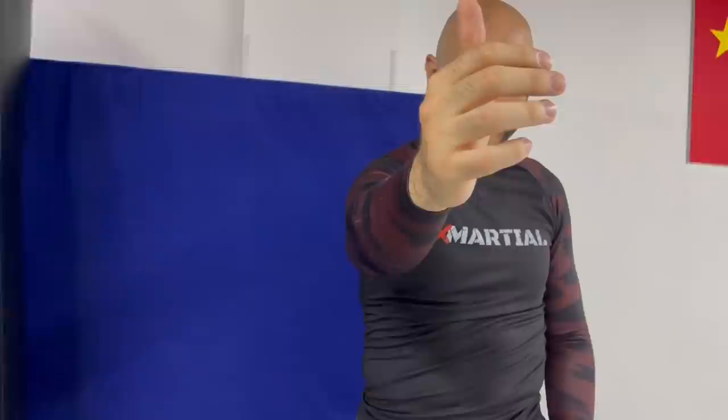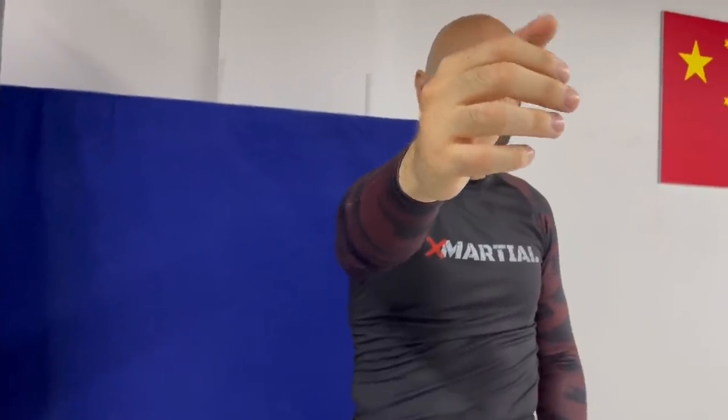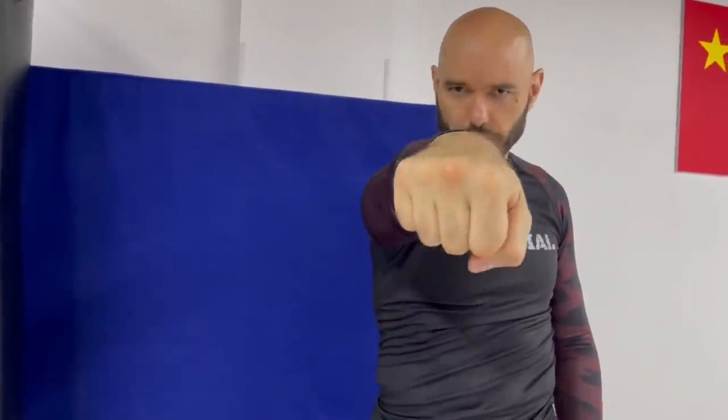He pointed out two things. First, the elbow — the same thing Jack Dempsey taught: the power line. Instead of the elbow coming up first and the hand coming out second, keep the elbow facing the floor, thumb facing up, hand coming out this way. Then as you squeeze the fist, you turn it. Notice now there's no stress on the elbow. The hand comes out in a straight line. The elbow never flares up.